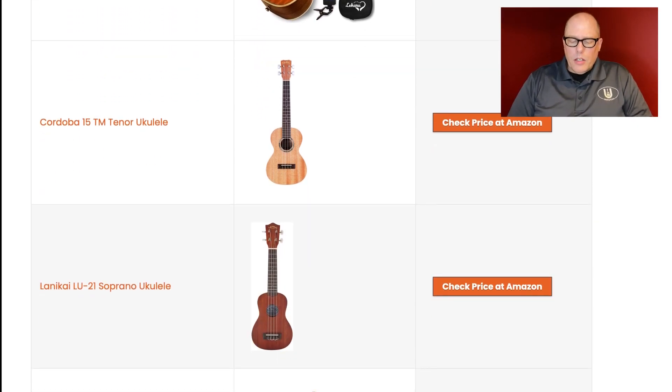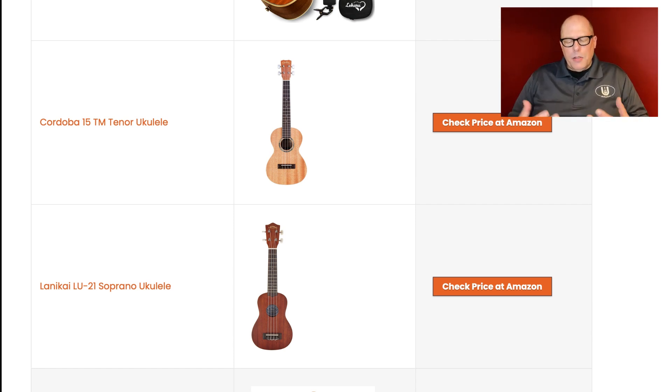Second pick: the Cordoba 15TM tenor ukulele. I wouldn't necessarily say the Cordoba is the best choice. These low-level Cordoba 15 models are obviously first or second ukuleles, but I think there are some better tenor ukuleles out there. I would suggest looking at the Aklot Bamboo Ukulele instead — I think it's going to be less expensive, and you'll get a really nice case and a really nice ukulele.